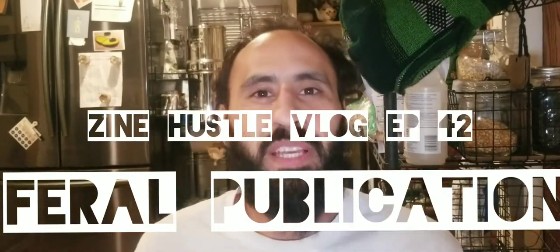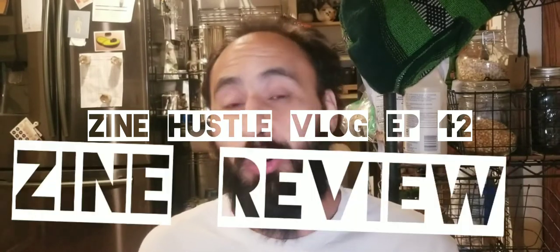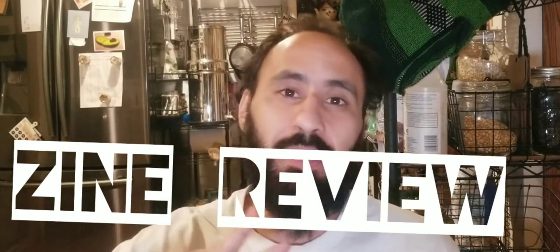What up everybody, welcome back to Pro Publications YouTube channel. As always, going to be rich. On this channel we talk about zines and DIY culture. You might want to consider subscribing to the channel and help me out by liking the video.